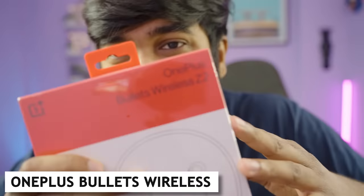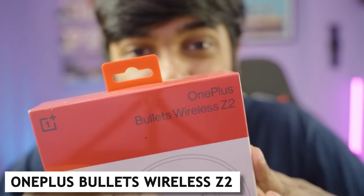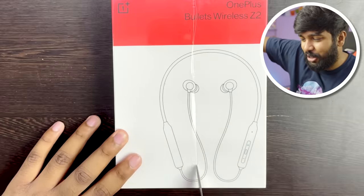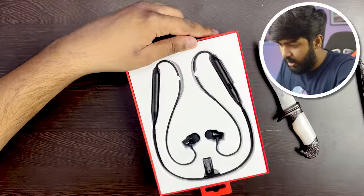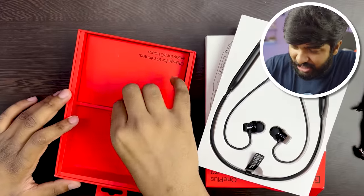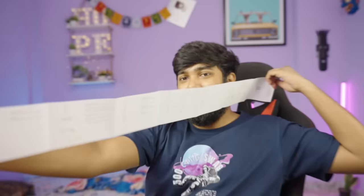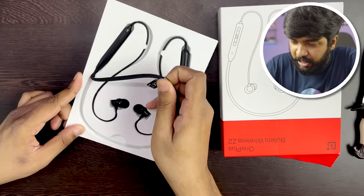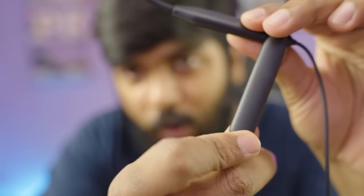Next we have the OnePlus Bullets Wireless Z2. OnePlus has a beautiful sealed box. It has a black color. The earphones come in a neat packaging with a card, a red cable flap, extra ear tips, and a blue Type-C cable. The earphones have a glossy finish.